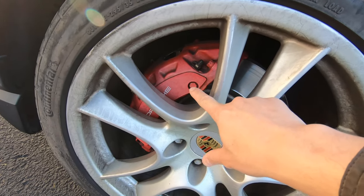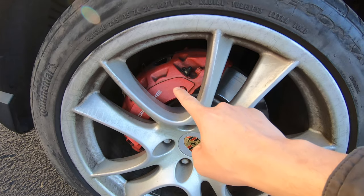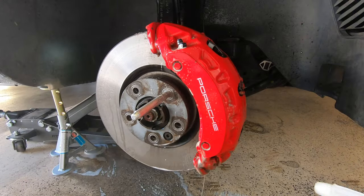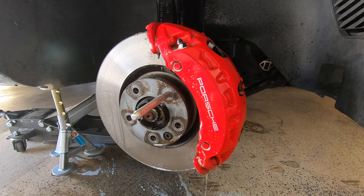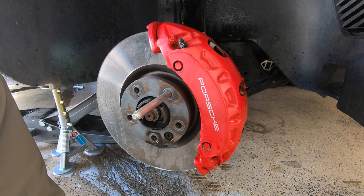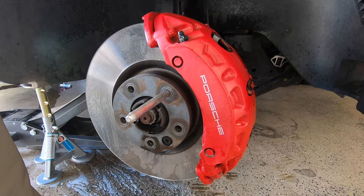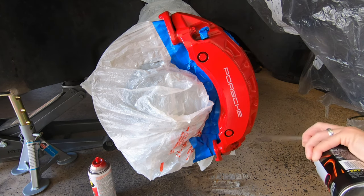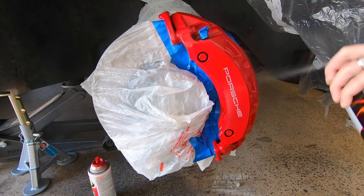If your brake calipers are faded like mine, this is most likely because the clear coat has worn away. We can verify this by spraying water on the brake caliper. As you can see, the color is nice and deep when it's wet, however as soon as it dries the paint looks dull again. This indicates that the clear coat has completely worn away, so all we need to do is reapply a clear coat to them.